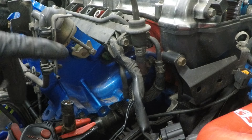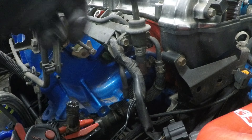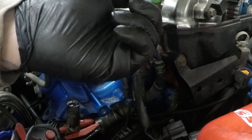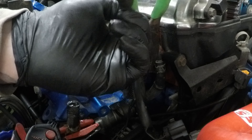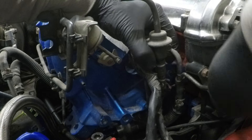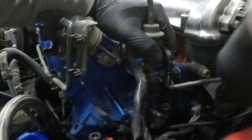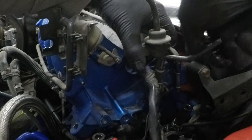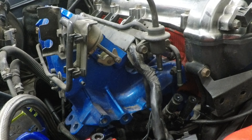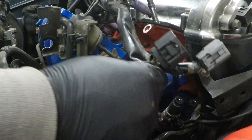At this end of the rail on this model we have the in and the out fuel lines, so just disconnect them. At the other end of the rail as well. That was tougher than it should be, but now the fuel rail should just lift out.